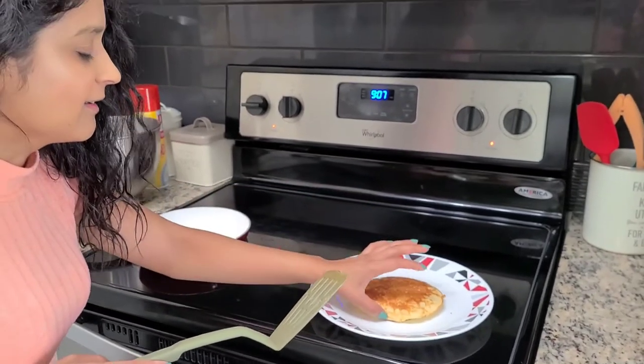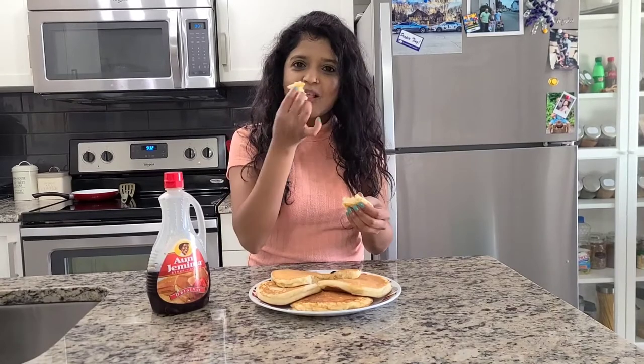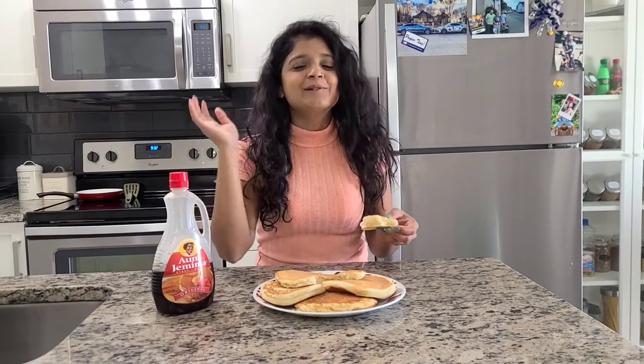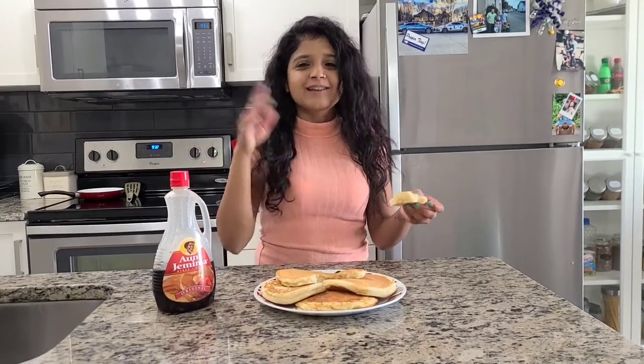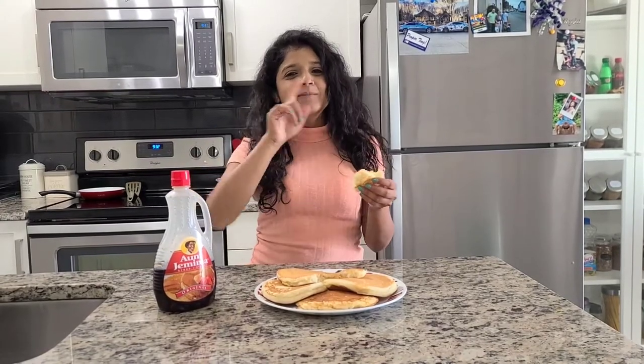Nice and fluffy again! Have it with maple syrup for breakfast, and let me know what you think. Thank you very much for watching, and don't forget to like and subscribe. Bye!